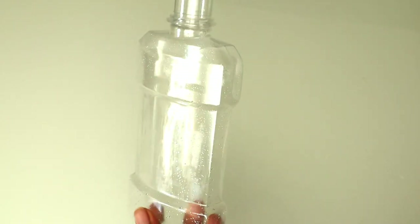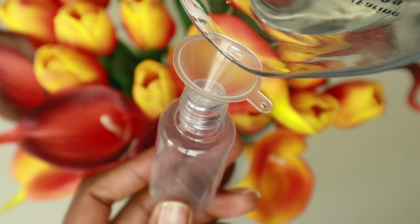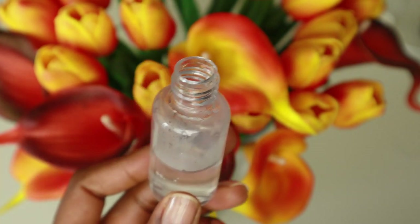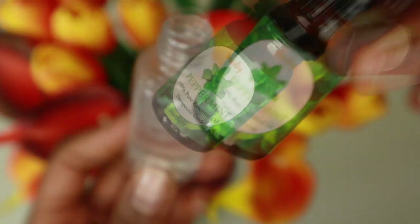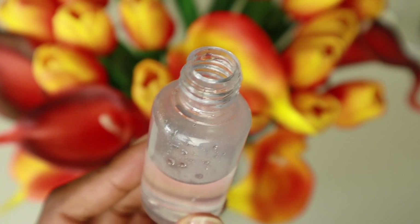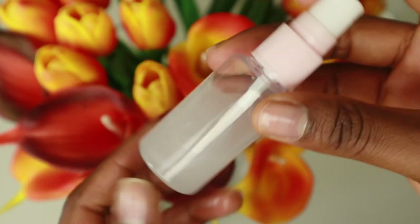Now for the storage part. I'm going to use this bottle — it's not new, but I've already washed it. I'm also going to get a smaller bottle, add in some water, some alcohol, and some peppermint essential oil, then shake well. The next and final step is to pour our lotion into our storage containers.